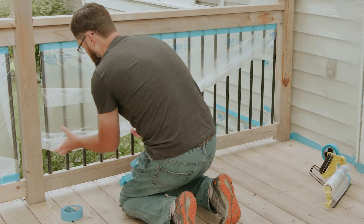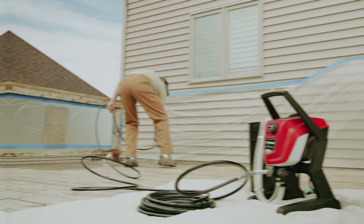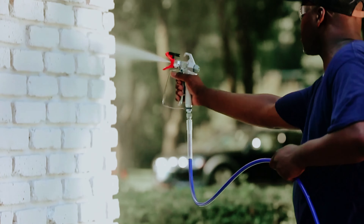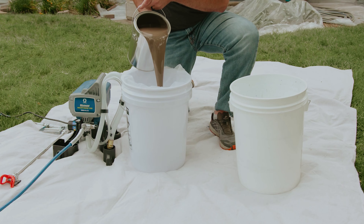That's a wrap! We hope you had a blast going through our list of best airless paint sprayers. If so, don't forget to give us a thumbs up and hit the subscribe button. Also let us know in the comments which airless paint sprayer you're planning to pick. Let's make it happen. Thanks for watching — we will see you in our next videos.